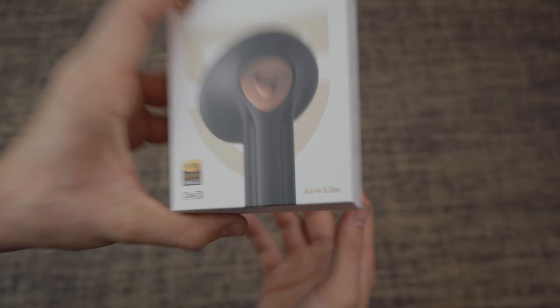Soundpeats Air 4, Soundpeats Air 4 Lite. The Soundpeats Air 4 Lite are supposed to be a budget version of the Soundpeats Air 4. But in some ways, the Air 4 Lite feels like a better version of the Air 4.